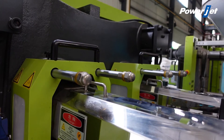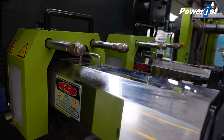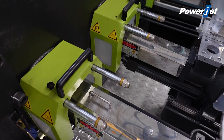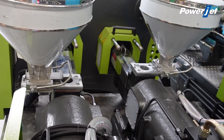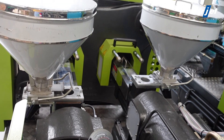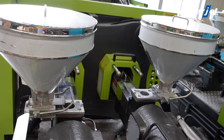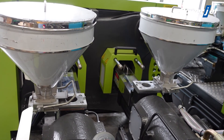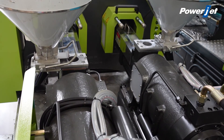This rotary model has two injection units and an individual control system for each. So this model is suitable for producing clear double color products. Also, we're using a special computer for this double color machine with a color PLC and special operation monitor from Taiwan TechMation.